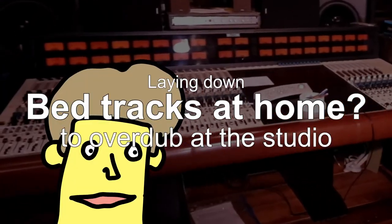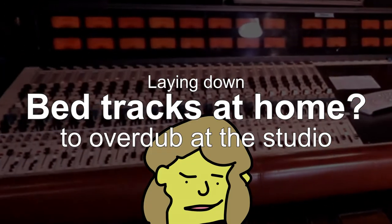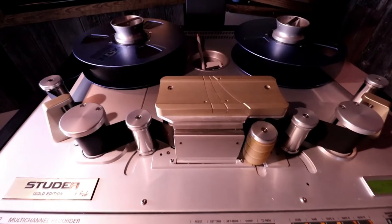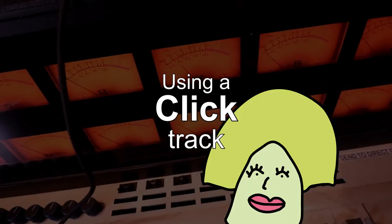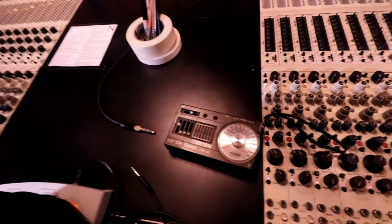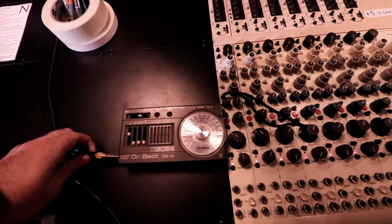What about laying down bed tracks at home and playing over that at the studio? It's actually really easy — you just bring in the files that you recorded at home, plug them into the gear we have here, and we'll record them onto the tape machine. Then you can play along. How about using a click track? Ditto with a click track — it's really easy. You could just plug in your phone and record a click track from there.